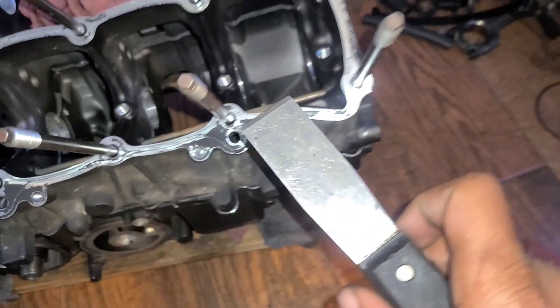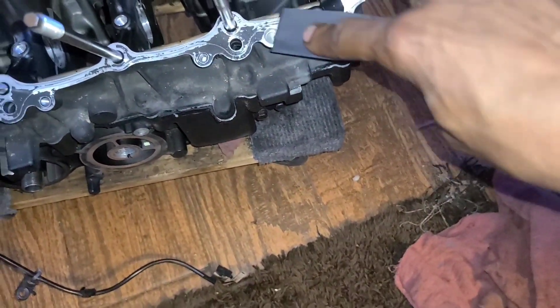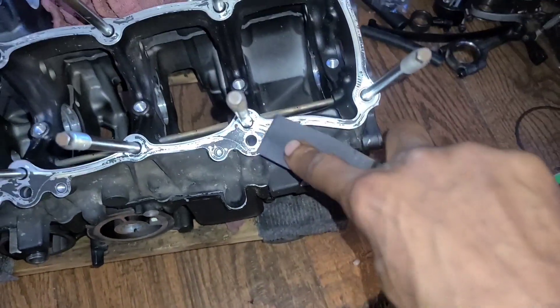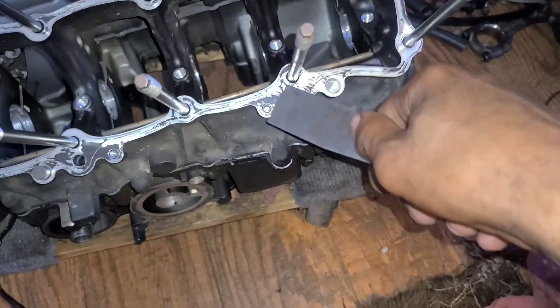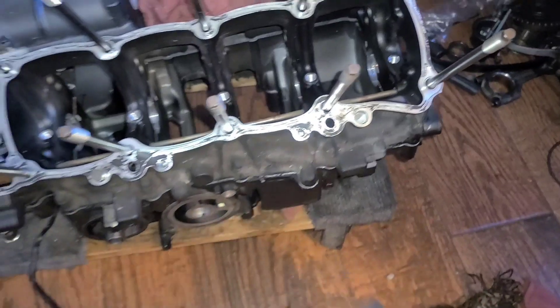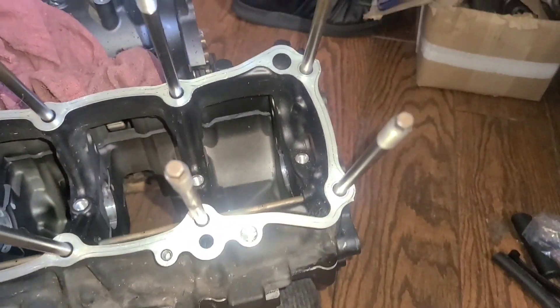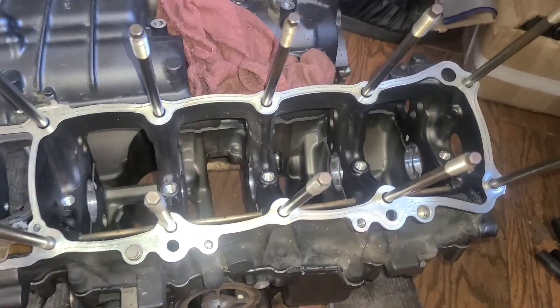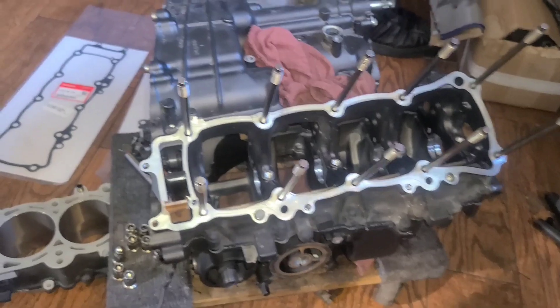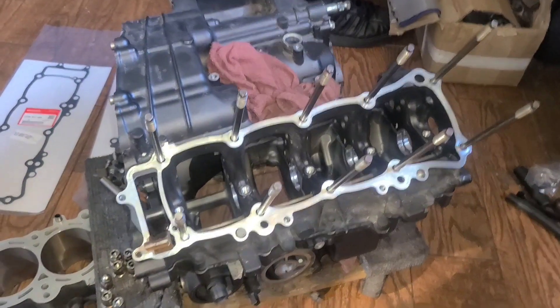Nothing special or glorious about this — it's a regular scraper. Just getting up in here and scraping all this old crap off so that when the new gasket goes on, it has a nice clean mating surface. I ended up using a fine polishing pad to clean it all off and it looks pretty good. Going to get the gasket out of the plastic, lay it down, put the block back on, and start putting the pistons in.